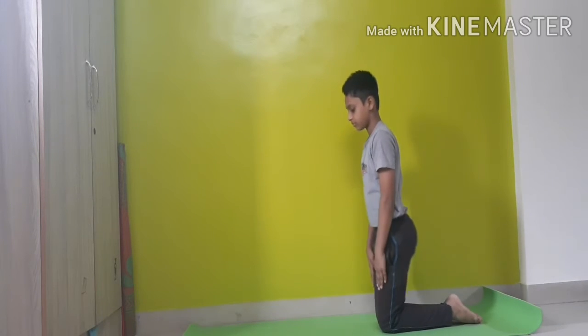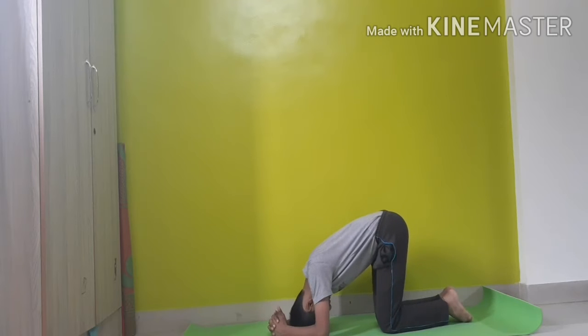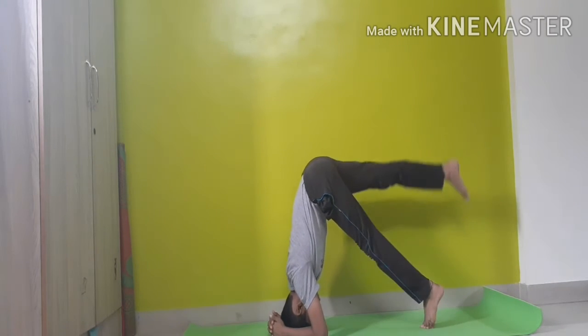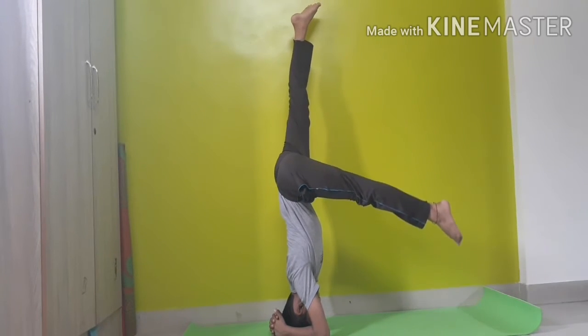Hi friends, welcome to Happy Growing Arts. My name is Harshwardhan and today we will learn how to do a sirsasana. To start, keep your elbows to the ground and interlock your fingers.